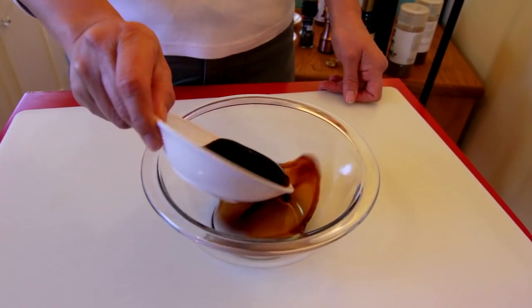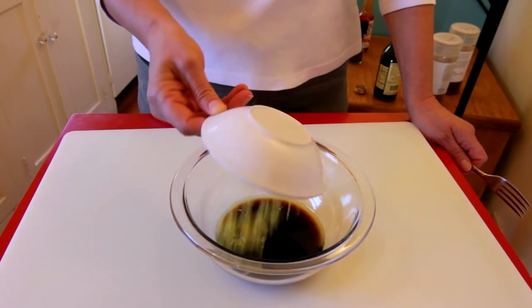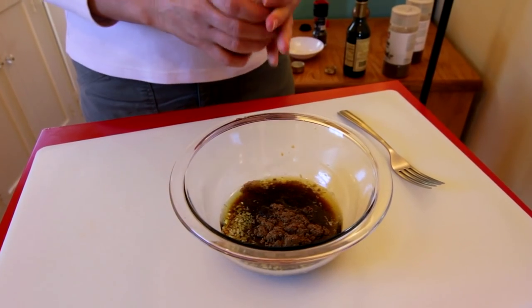We're going to mix a little dressing: four tablespoons of balsamic vinegar to two tablespoons of olive oil. Throw your zest in there, a little bit of lemon juice, and then we're going to add some spices — some cumin powder and some chili powder.